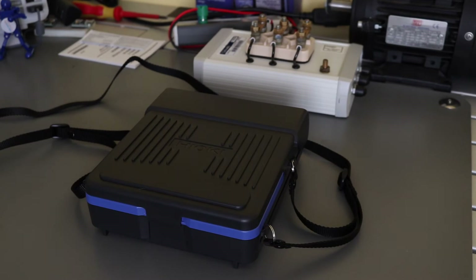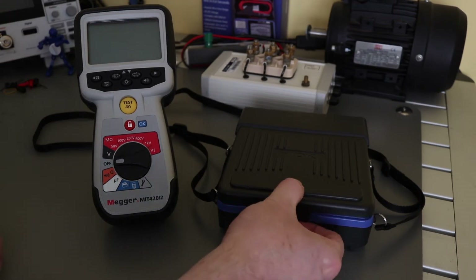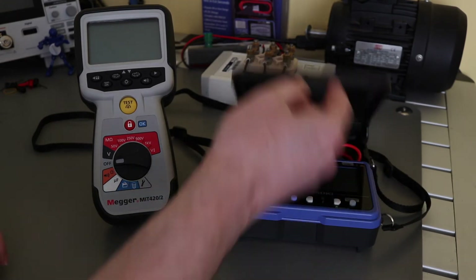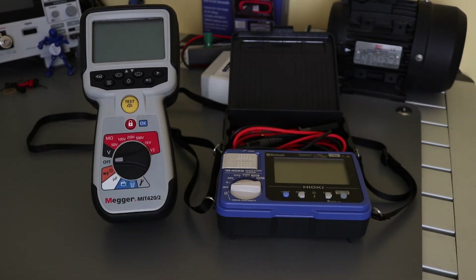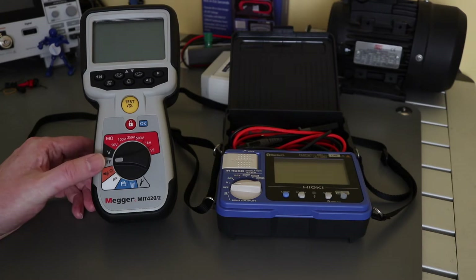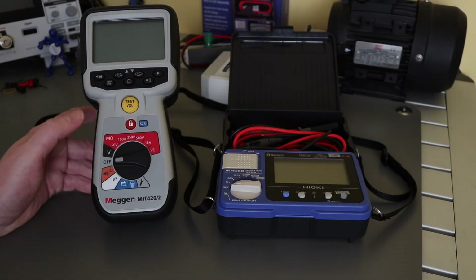This is the Hioki IR4058 insulation tester. You can see it alongside the Mega unit here — it has quite a different footprint and way of working compared to the more common insulation testers you see on the market, such as this Mega unit.